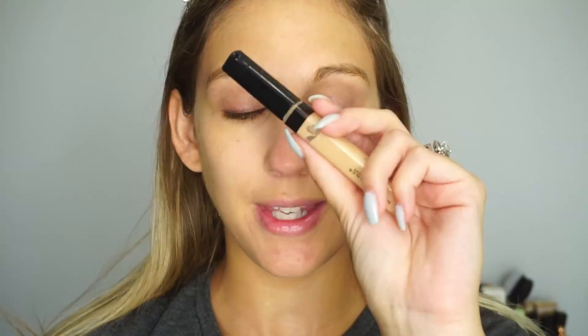For my concealer I'm going to use the Maybelline Fit Me — one of my favorite concealers — in the shade Light 10. I'm going to go ahead and do a little bit on my under eyes, and I'm also going to use it as an eyelid primer.